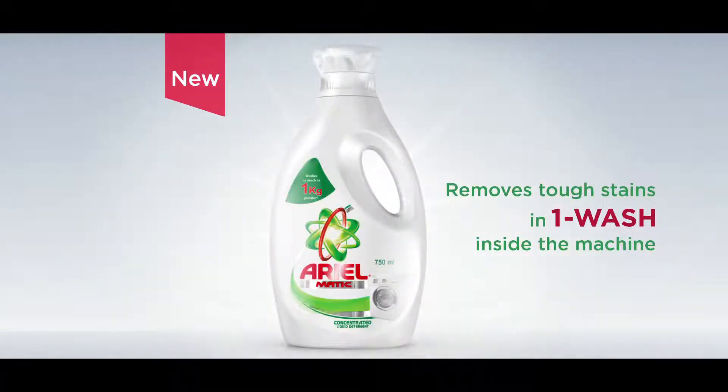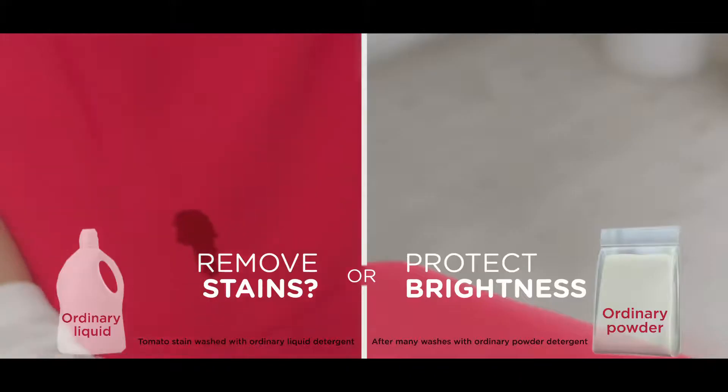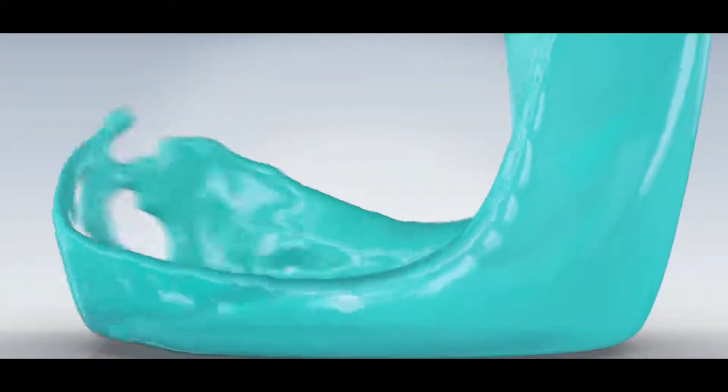New Aerialmatic Liquid. I always have to choose to remove stains or add brightness to the clothes. Now, no compromise.